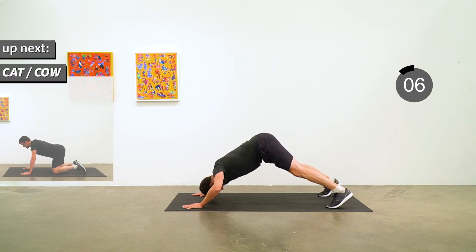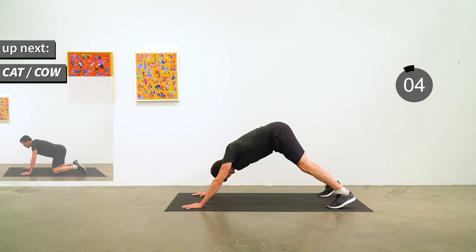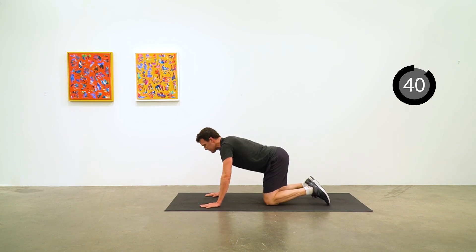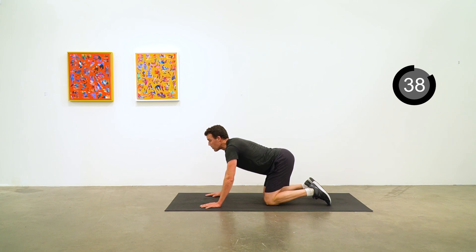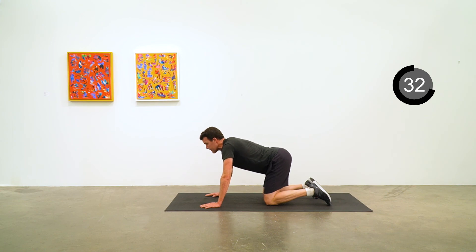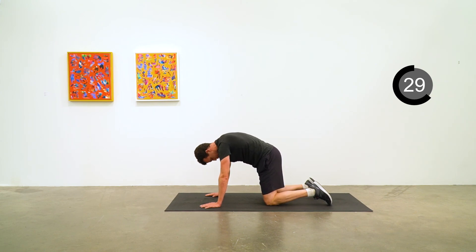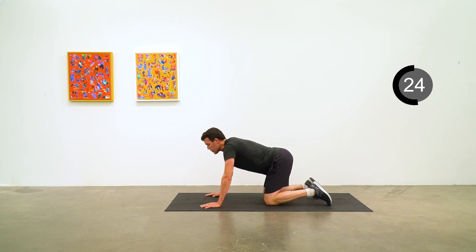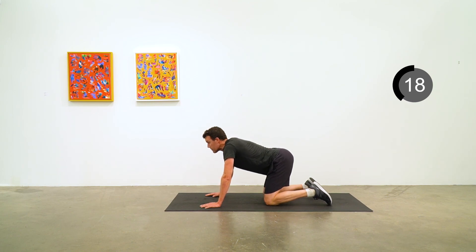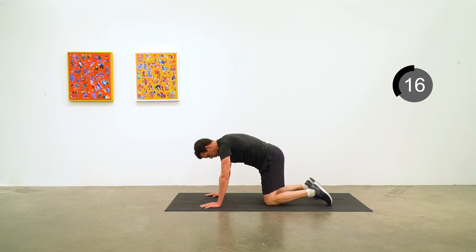Now we're going to move into the cat-cow position — down onto hands and knees. A nice inhalation as you are in cow position, then in cat position exhalation as you arch your back up and tuck your chin in towards your chest. Just move through those two positions with your breath. As you go into cat position, push away from the floor and make some space between your shoulder blades.